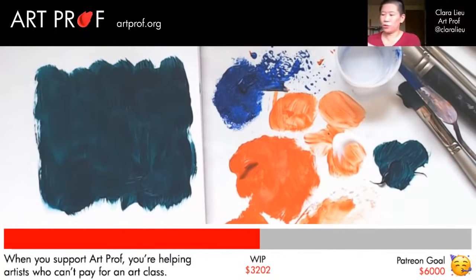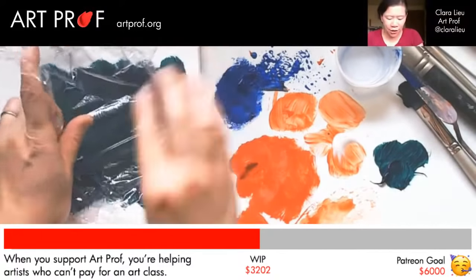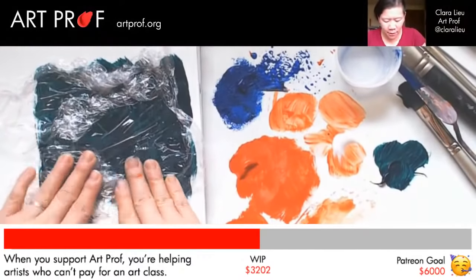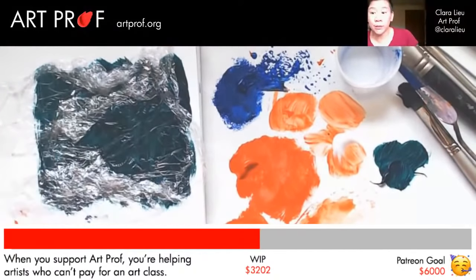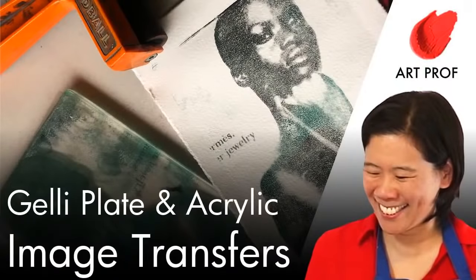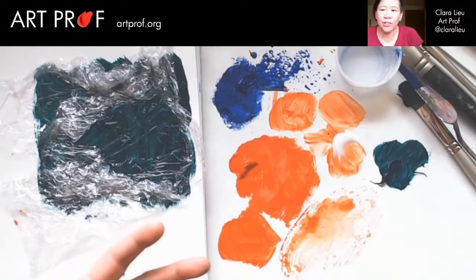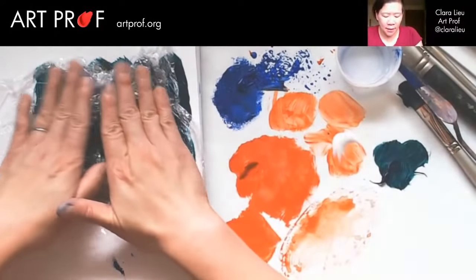So now you take your saran wrap. You can do it however you want — I'm going to have a section that's less busy and another section that's very busy, so you can all see the difference. This would work extremely well on jelly plates. I did do a demonstration recently on how to do acrylic image transfers with jelly plates, and this would be great on a jelly plate. But what I'm trying to show is it doesn't have to be on a jelly plate — it could be on a sheet of paper or canvas.